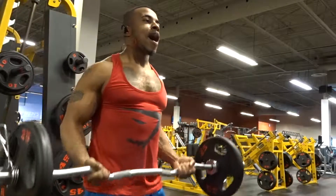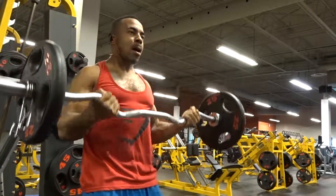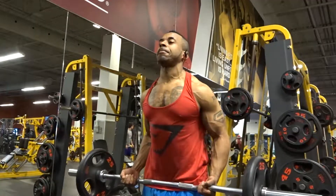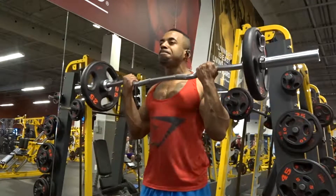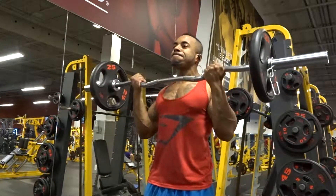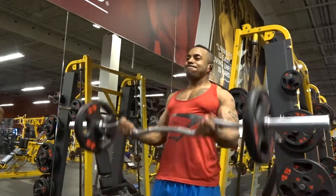Try not to have too much swing — I might be showing a bad example, but minimize the swing. Keep it at an adequate weight for enough time under tension, squeeze on every rep, and trust me, incorporating this into your bicep workout will get you a good burn.